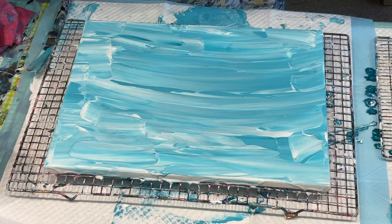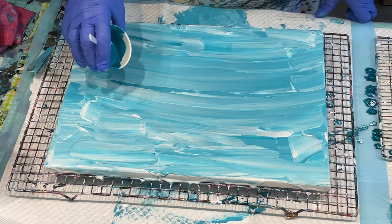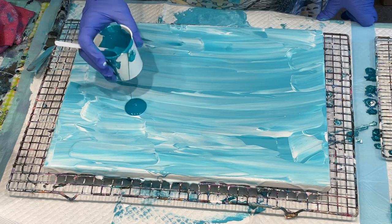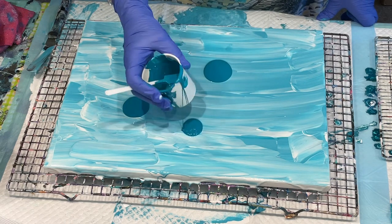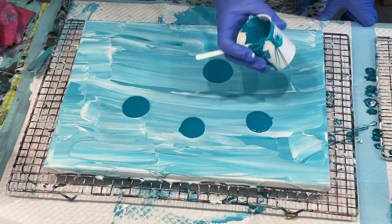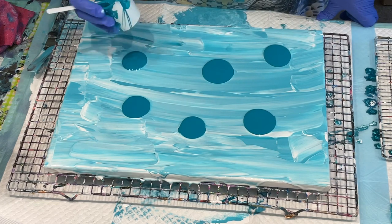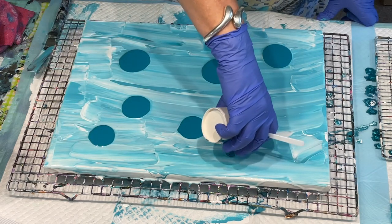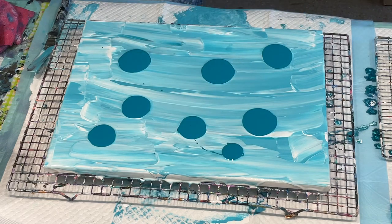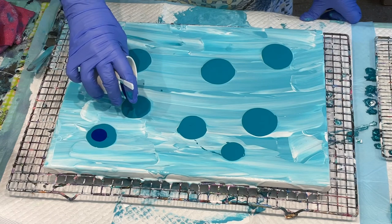I'm going to do some extra puddles on here in similar colours, but also puddles with a pop. I'll put some of the turquoise down. I think it's been a little while since I've done these puddle pours — they're always fun to do and you always get different results. I'll add turquoise and then put a bit of cool blue in to make it pop, but I certainly want to add some other colours too.